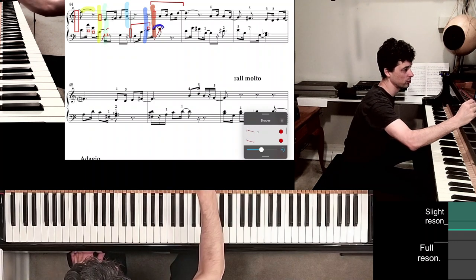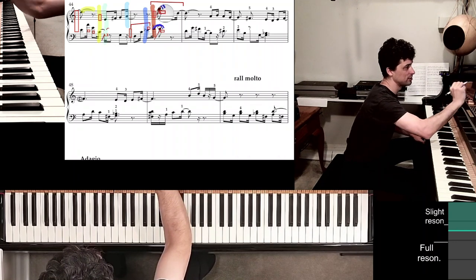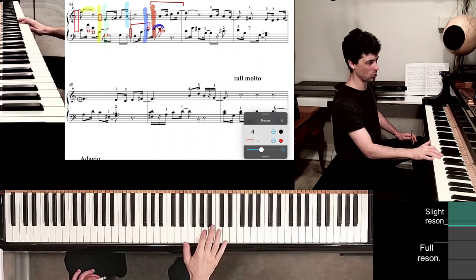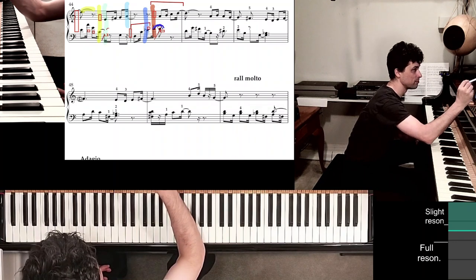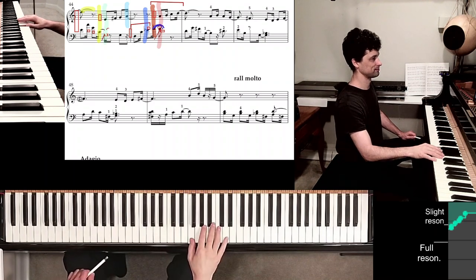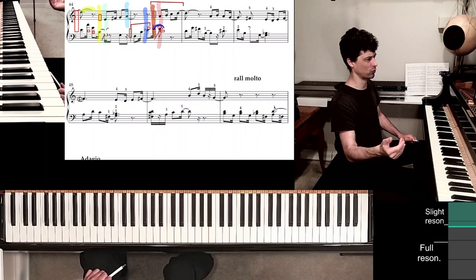Instead, put the thumb on that D. Right there — don't hold on to the F. You're playing the A, then placing the thumb on D. So let it be a pinkish highlight. And then it's so easy to play the rest of this measure into measure 46.